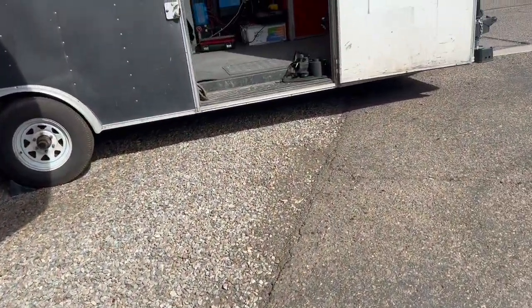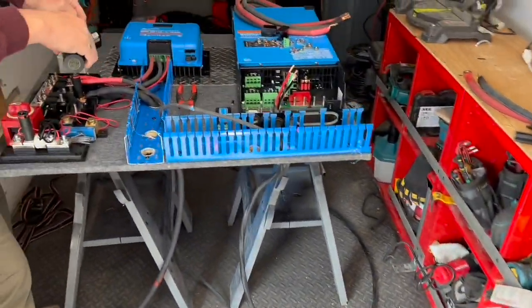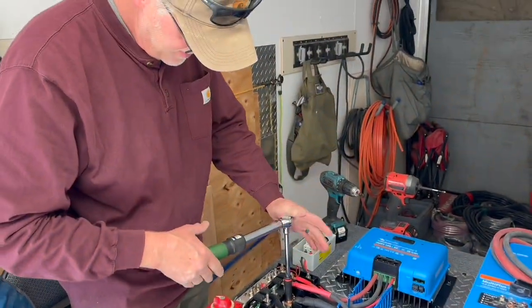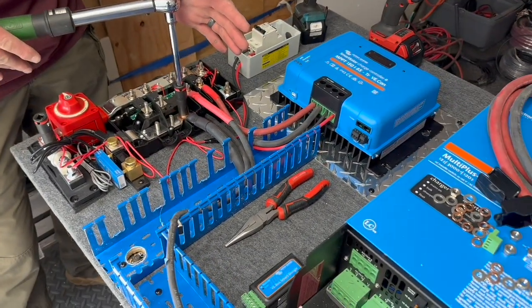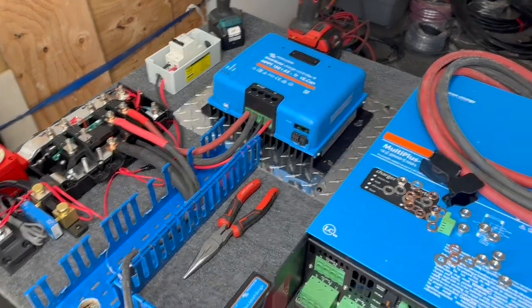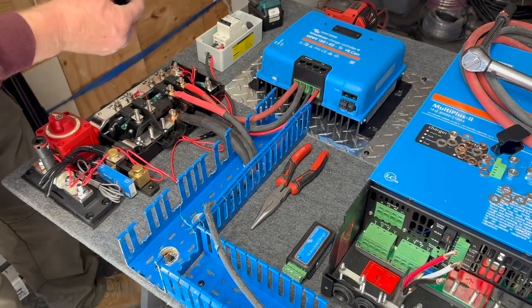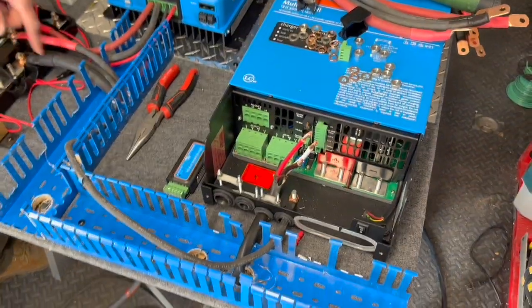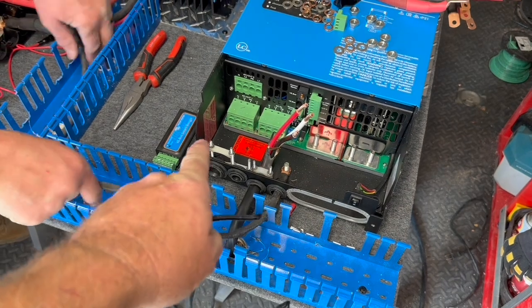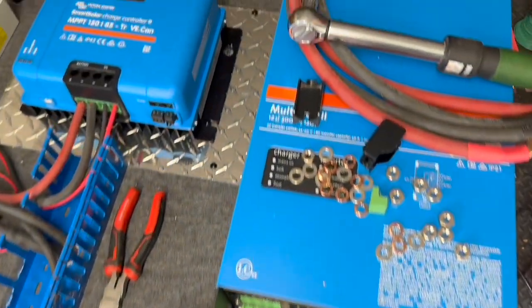We've already got all the cables made and Todd is wiring up the board right now, doing the actual torques according to Victron specifications. You can see the ground wire coming out, already wired into the solar charge controller, and the two-gauge cable — a jumper going to the front for our 12-volt section. The rest is going to go through this conduit into the inverter, so we're pre-wiring all the inverter except for the AC out cable, which we'll do once it's in place.